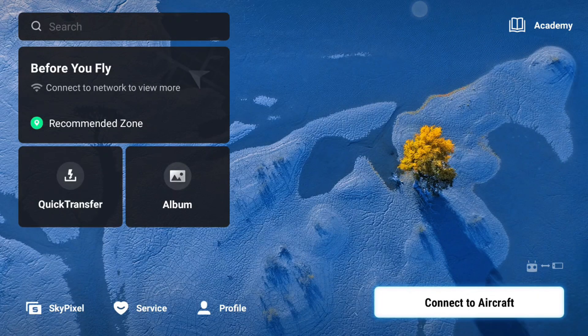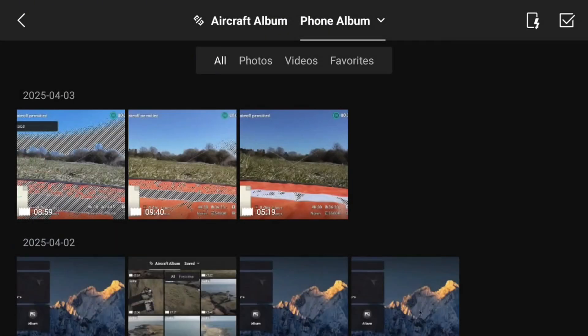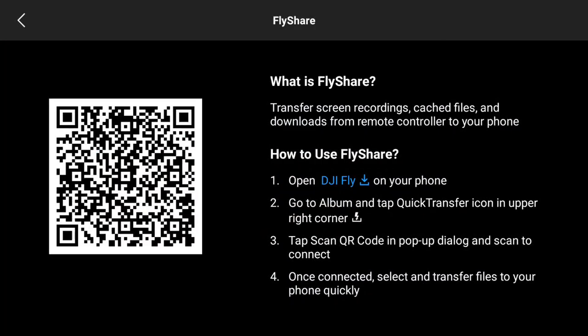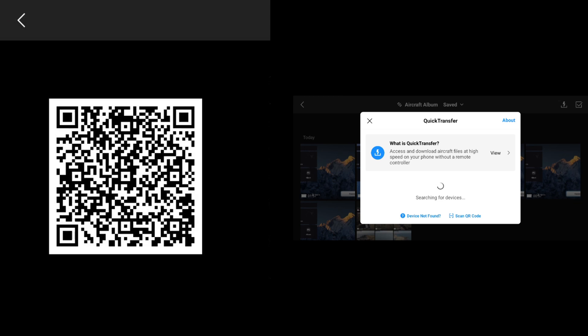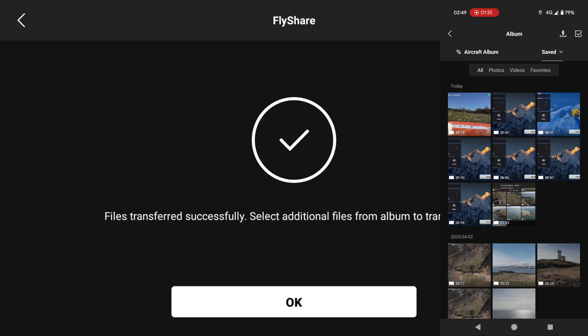Function three: transferring files to your phone or tablet. This could not be easier as long as you have the DJI Fly app installed. Make sure Wi-Fi and Bluetooth are turned on on your device. Select the files from the media folders on the controller, then tap the controller icon in the bottom right. You can also batch select files the same way as batch delete. A QR code pops up — open the DJI Fly app on your device, go to Albums, tap the file transfer icon in the top right, then tap Scan QR Code and scan the code on your controller screen. The files will quickly transfer and are usually automatically saved to your phone's gallery app as well.